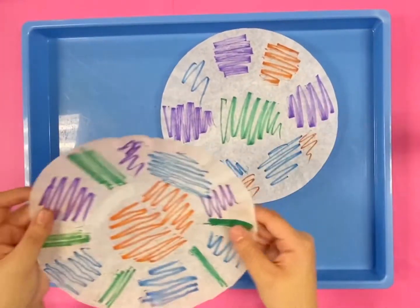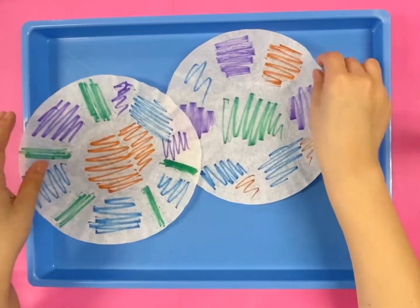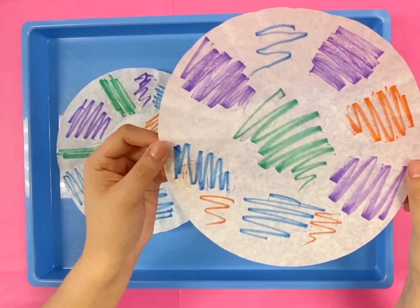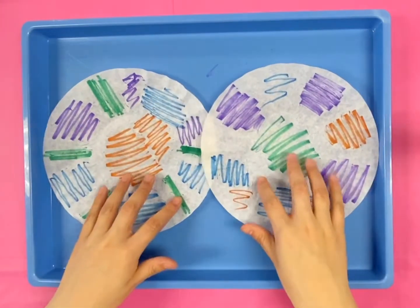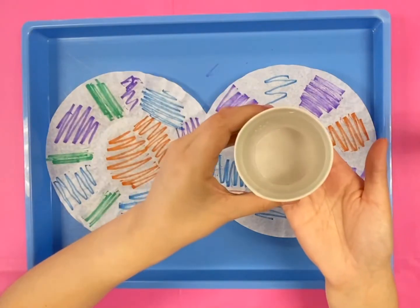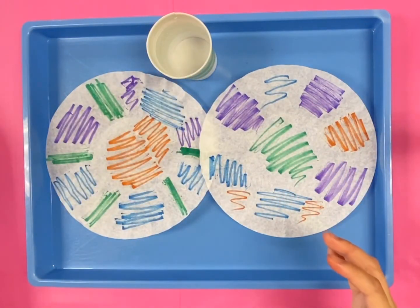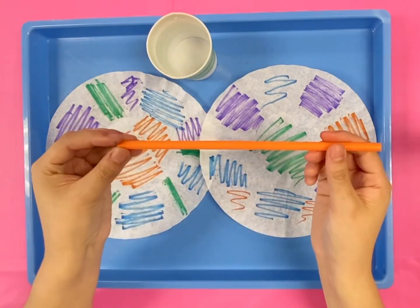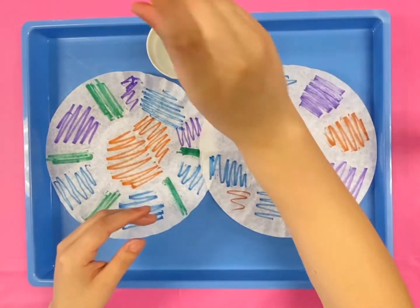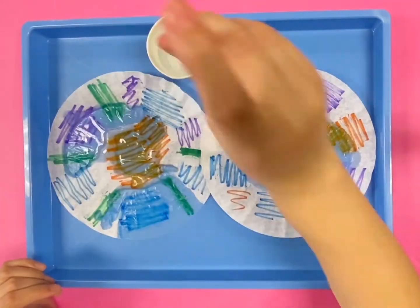As you can see on my coffee filters, I drew a couple of lines here and there using multiple colors of markers. Remember, you can also use pens for this. Now, you will grab your cup of water and one of your straws. With that straw, we will use it as a dropper. With one finger, cover the top of the straw and grab a couple of drops and disperse it all around the filters until it's completely wet.